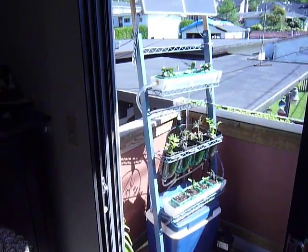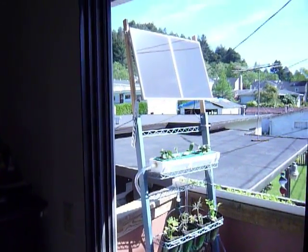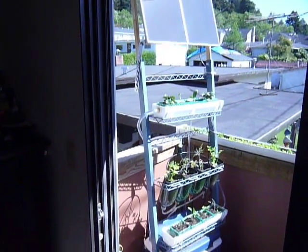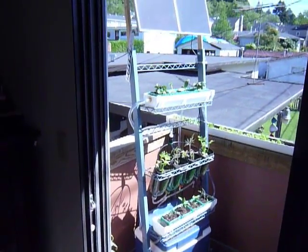Engineering 305 Appropriate Technology at Humboldt State University, project by Deidre Russell, spring of 2010. This is a solar powered vertical vegetable garden.